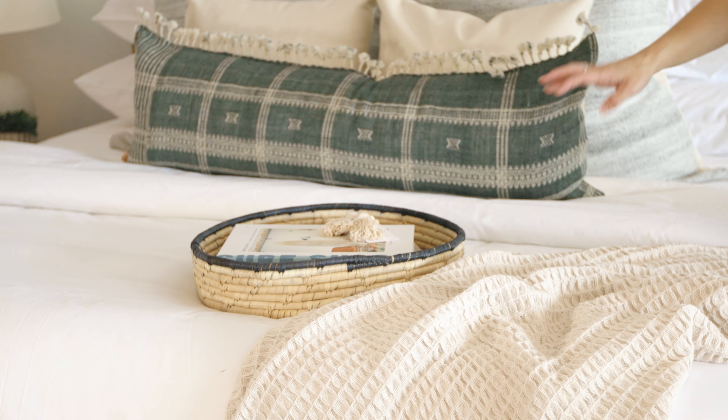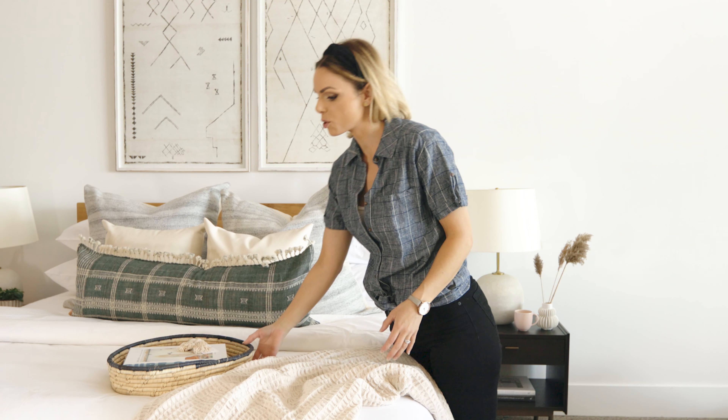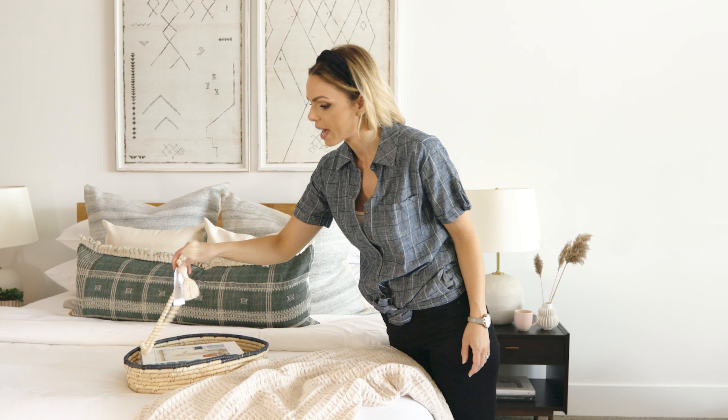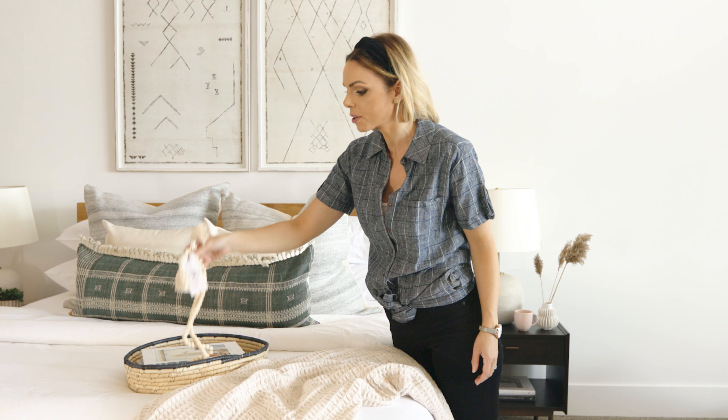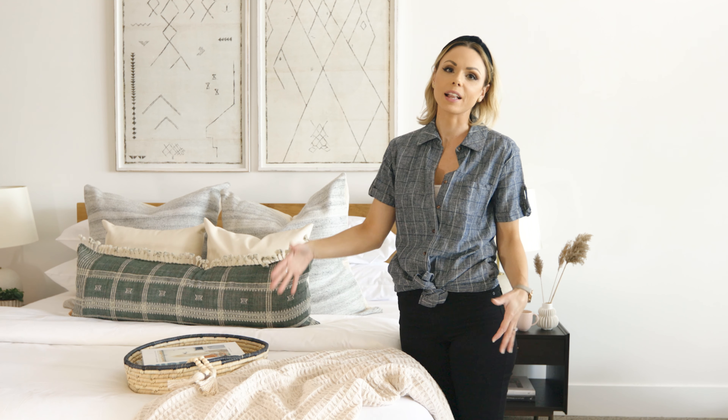To take it up a notch, we like to add an extra element, especially if we're doing a photo shoot or a video like today, to bring your bedroom to the next level. Adding a tray with stacks of books, a coffee mug, or botanicals — it's a great way to elevate your space even further.